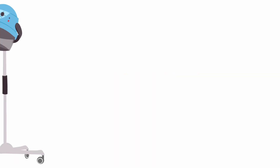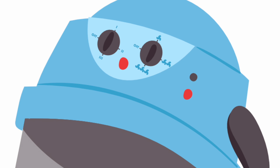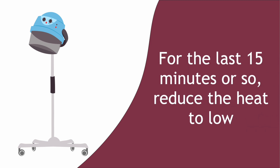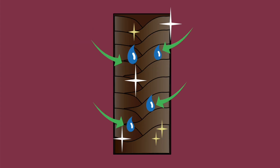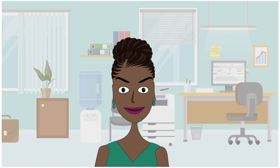Hooded dryers. Most bonnet or hooded dryers will have three heat settings. The best strategy, whether you are natural or relaxed, is to use medium to high heat for three-fourths of your drying time and then reduce the heat to low for the last 15 minutes or so. High heat opens the cuticles, but cool air makes the cuticles contract and close — and closed cuticles give your hair a shiny finish. Hooded dryers are unlikely to cause heat damage, so opt for this method of drying over blow drying if possible.